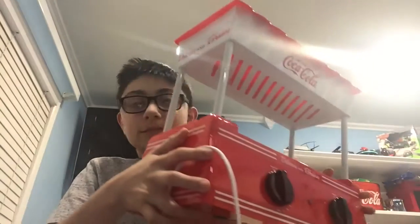The next thing I got — I love Coca-Cola, as you can see in the background, I have many Coca-Cola things. I got this, and if you don't know what it is, it's a hot dog maker. It's really cool and it actually works. I should probably put this away before I get hurt. This is going to make a good thumbnail!